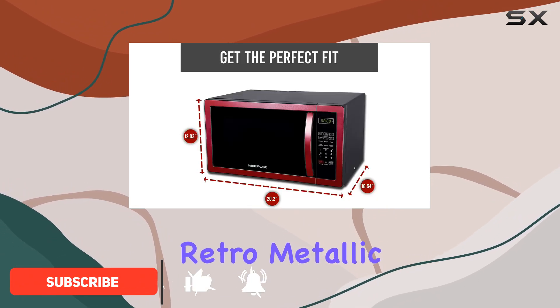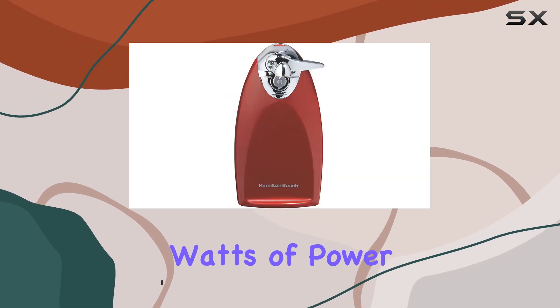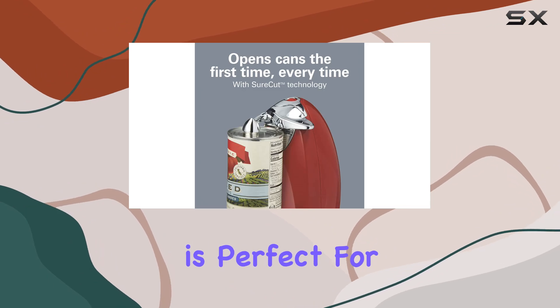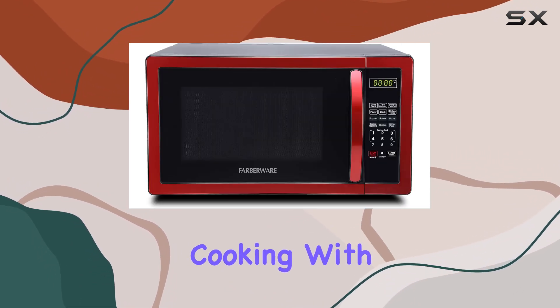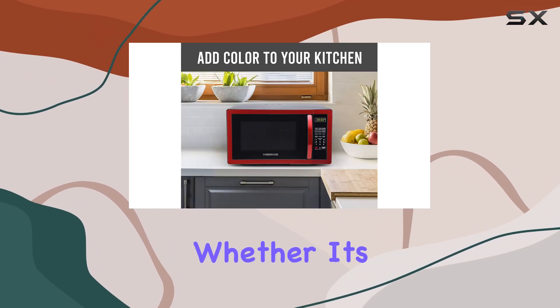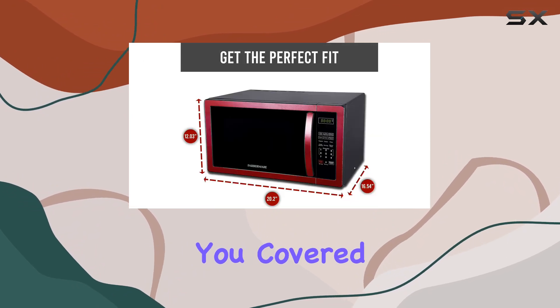Sporting a sleek retro metallic red design, it's not just about looks. With 1000 watts of power and a 1.1 cubic feet capacity, this microwave is perfect for small spaces like apartments and dorms. Its multi-stage cooking with 10 power levels and 6 one-touch presets make cooking a breeze. Whether it's popcorn, potatoes, or pizza, this microwave has you covered.